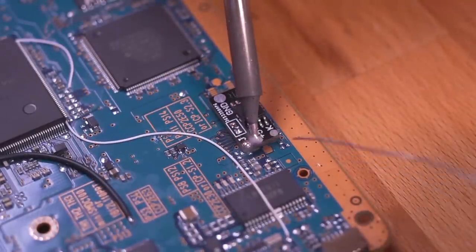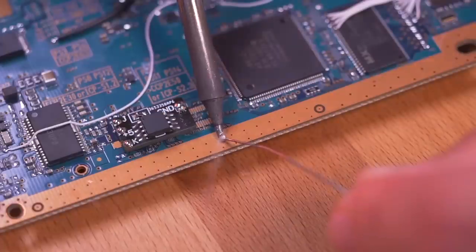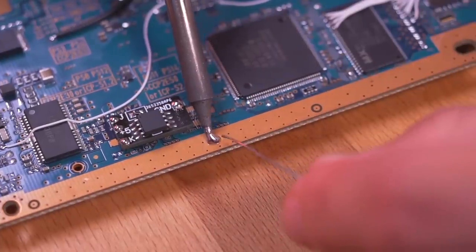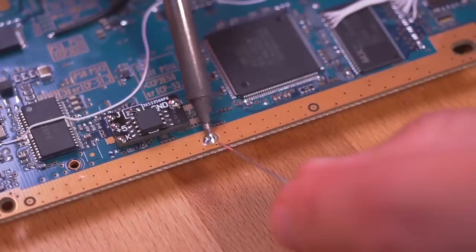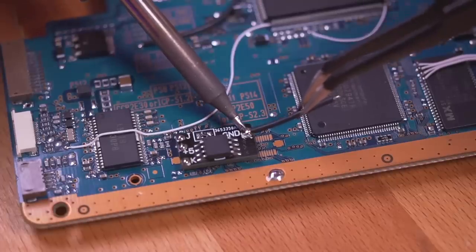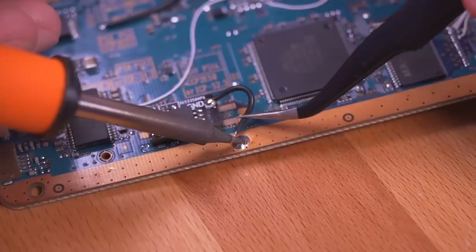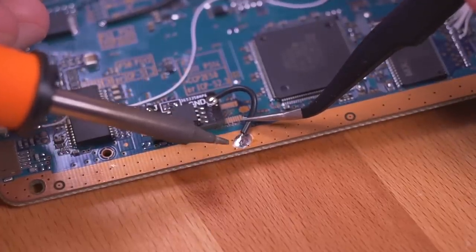I'll go ahead and tin up all four pads on the board before we start installing the wires. The first connection I want to make is to ground. Using a generous amount of heat, I made a solder blob on the ground plane adjacent to the PicFix, then connected the ground point to the blob. I'm using 26 gauge wire for this and 30 gauge for the rest — though 30 gauge would have been fine for the ground point as well.